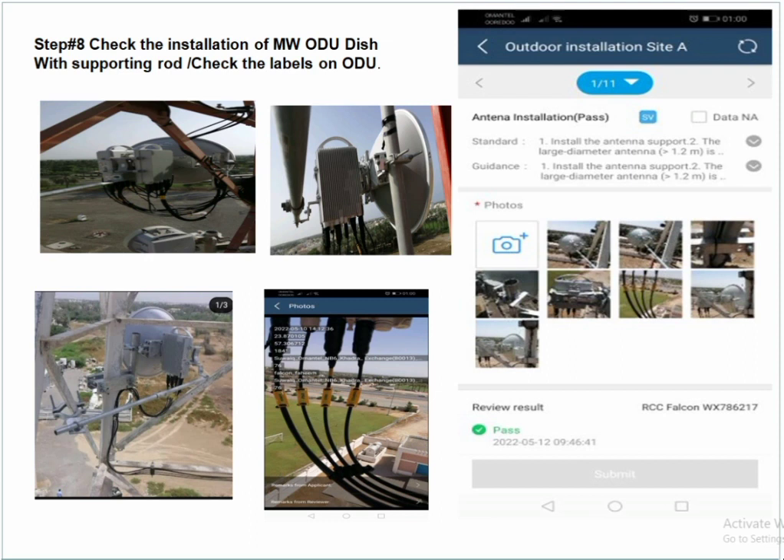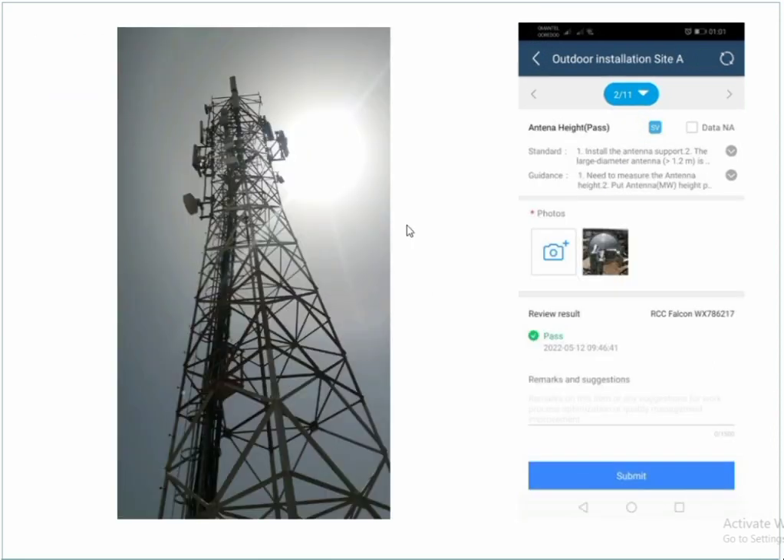Check the labels on the outdoor unit. The outdoor unit must be clearly installed with brackets and the sporting rod. The sporting rod angle must be at 90 degrees — 180 degrees or 270 degrees is not acceptable in any case. The sporting rod must be attached to the tower leg to avoid damage from strong storms or wind.